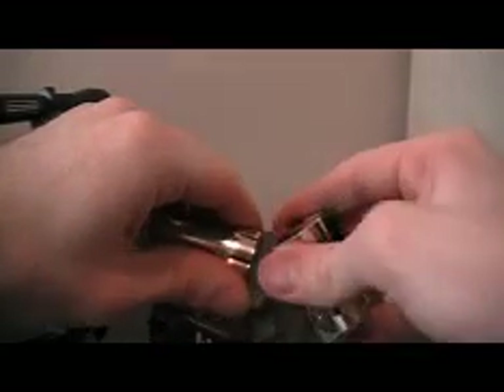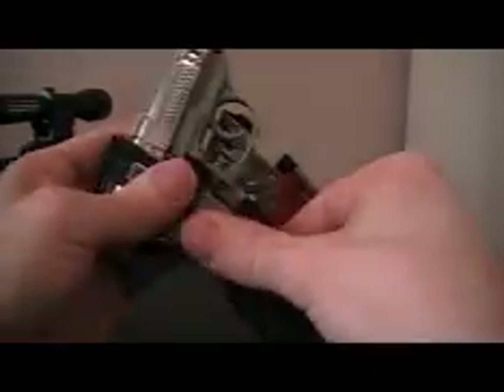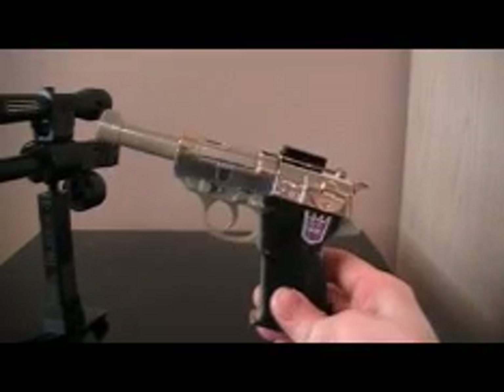Fold his arms together — they should fit just like that. Push his head up just like that, and then his legs go back into place — slide his feet up. And there you go, there's Megatron. Make sure everything's connected.